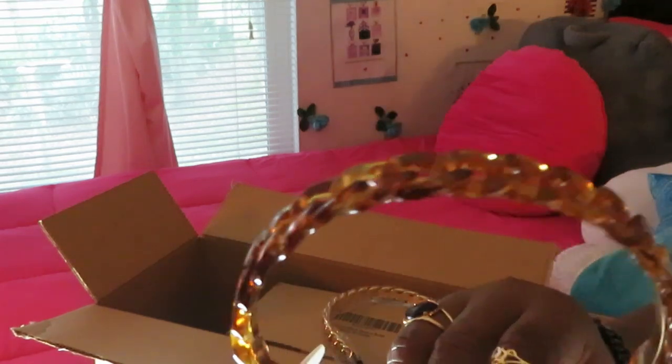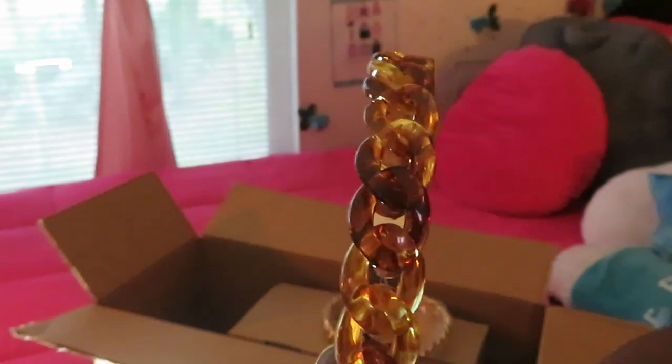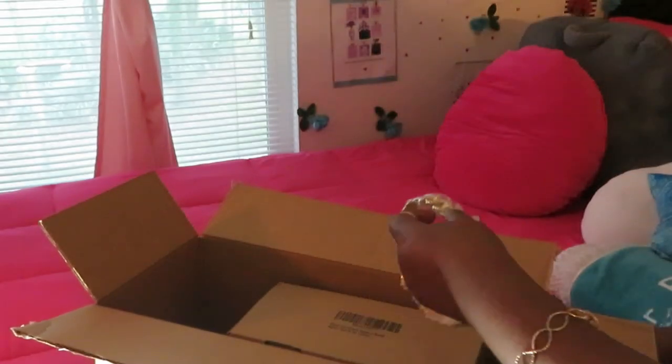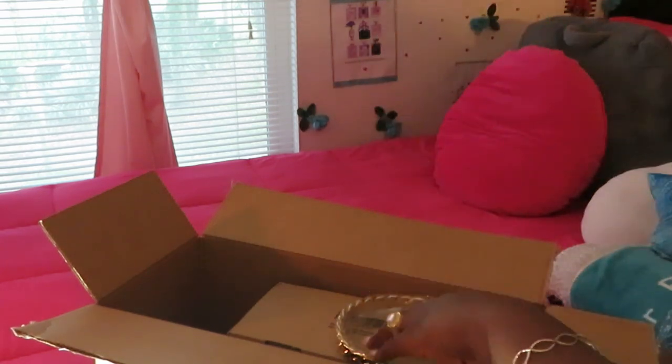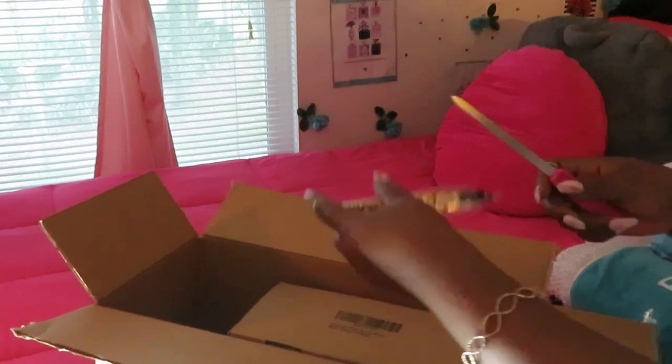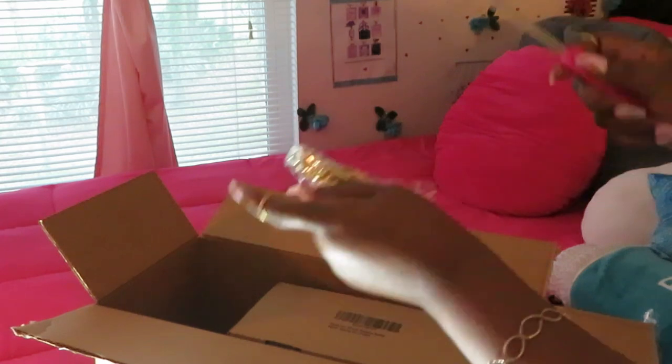Look at this one — it's like a brown and gold. Can y'all see that? A brown and a gold, so pretty. I love the material, and I love how they're flexible. You know how some headbands break after a while? I like how these are flexible.